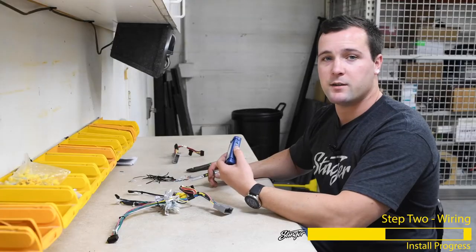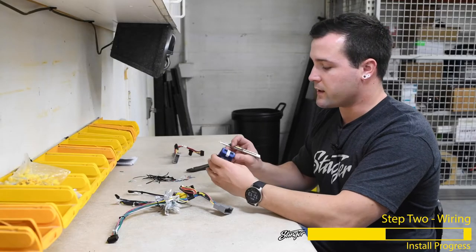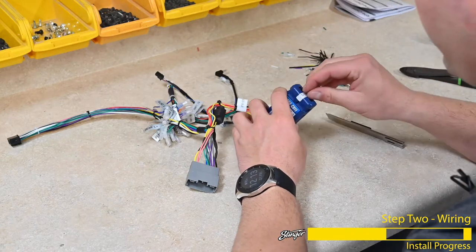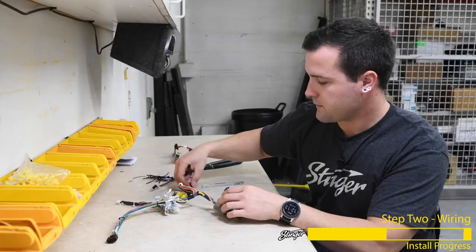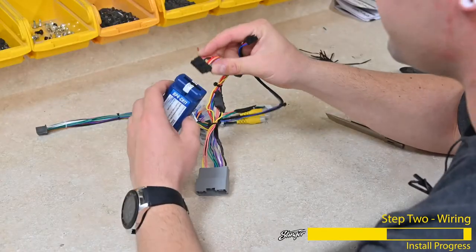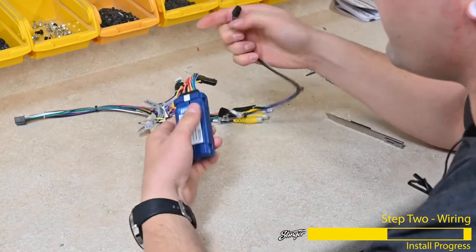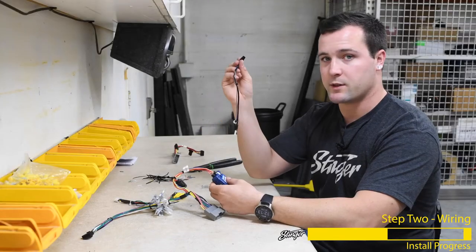Now that we have the dial selected for number 4, we can cut the label off of the connector end so that we can plug it into our wiring harnessing. That'll plug into this connector here. We also want to plug in the 4-pin connector for the steering wheel control.